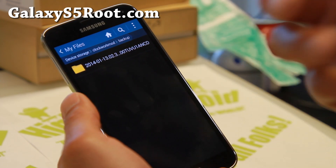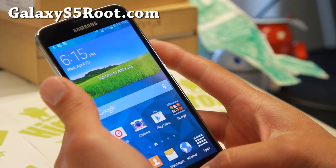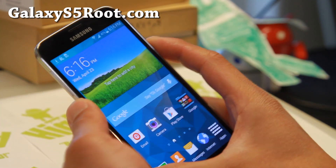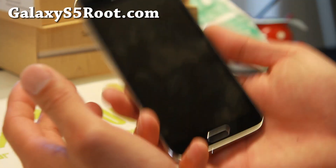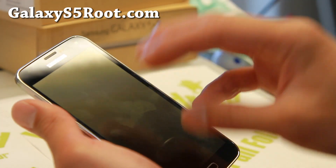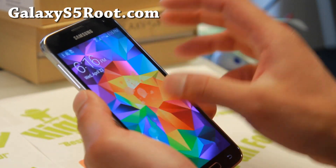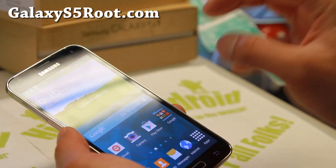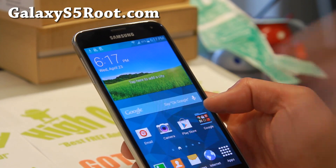Just in case you lose your phone, make a backup to your computer. Anyway, that was how to make a backup ROM and restore a ROM using ClockworkMod Recovery on the Galaxy S5. With TWRP the process is nearly identical — just look for Backup and Restore in TWRP. And make sure you make backup ROMs before you install new ROMs, so you can quickly go back to whatever ROM you were on.